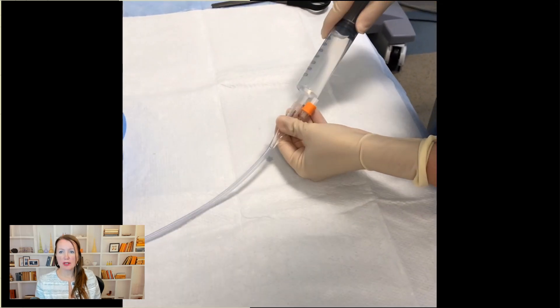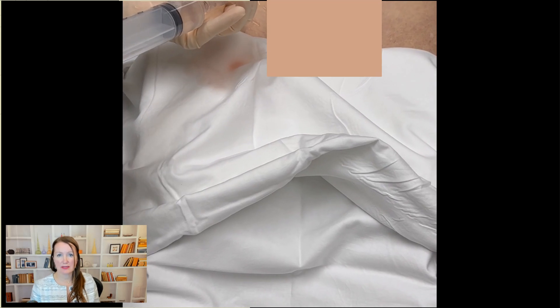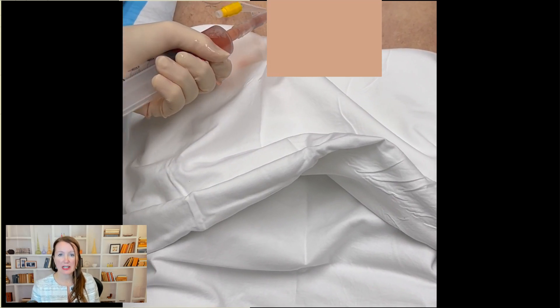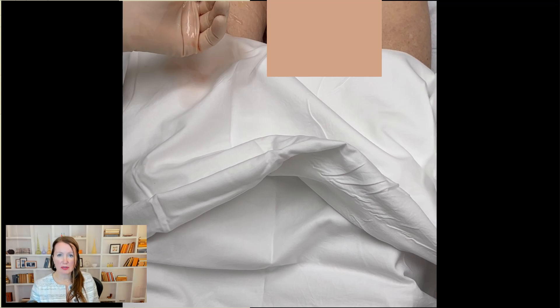To irrigate, sterile water or saline is placed in the syringe and used to fill the bladder. Pull back first to make sure the bladder is as empty as it can be, then push two fresh syringes of saline into the bladder, remove one, insert another, all with some turbulence in order to stir up the clots and remove them.